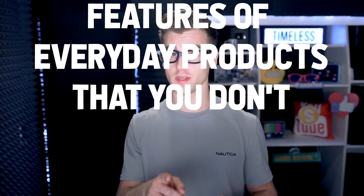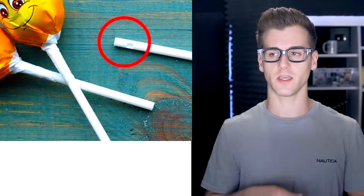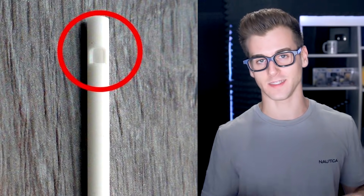Features of everyday products that you didn't know the use of — a continuation. This edition will actually blow your mind. Some lollipops actually have a hole on their stick. You don't even have to be a lollipop connoisseur to know that you've always been curious what that hole is — well today I'm going to explain all these and more.